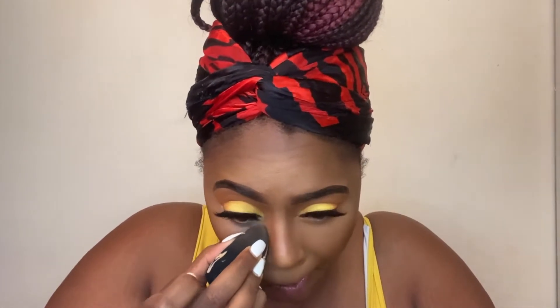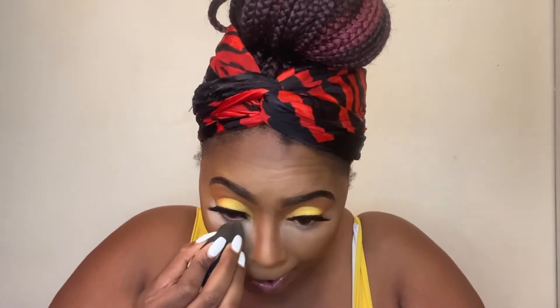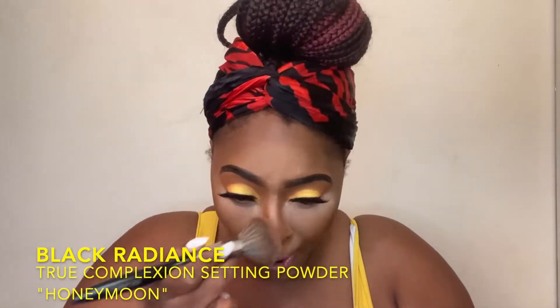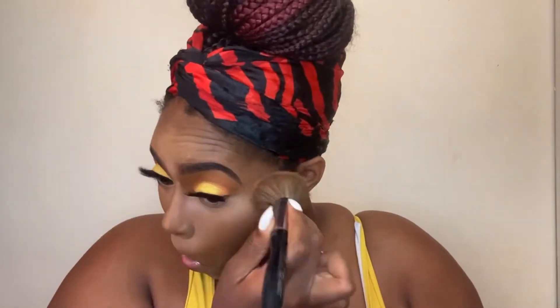To set my concealer, this is the Fenty Pro Filter setting powder — I believe it's Banana. I put maybe a little more powder than I usually would. Usually I'll just set it, but I wanted to do a very slight bake. I didn't OD on the powder, but I want to make sure I brighten that under eye. And I'm taking a damp sponge to set that all in place. Then I'm going into my Black Radiance True Complexion setting powder in Honeymoon to set the rest of my foundation and dust off that extra setting powder from under my eyes.